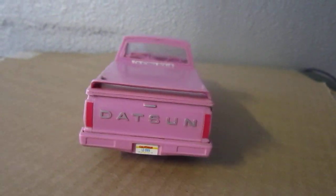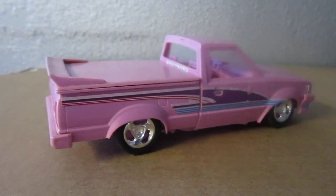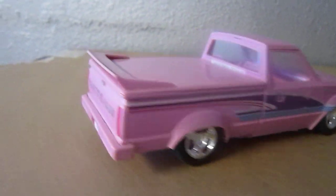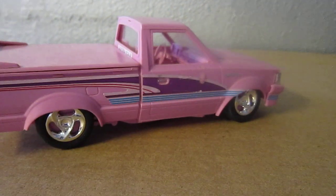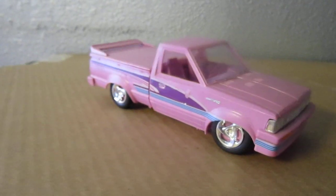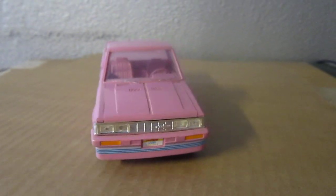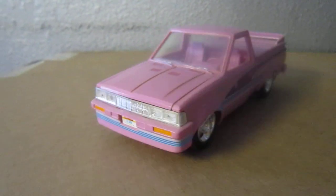I had to customize it. I don't know if I'm going to paint it peanut pink or a different pink, but it's a pretty nice model truck. I had to figure out what I'm going to do to it, but I'm pretty sure I'm going to do something else on it.